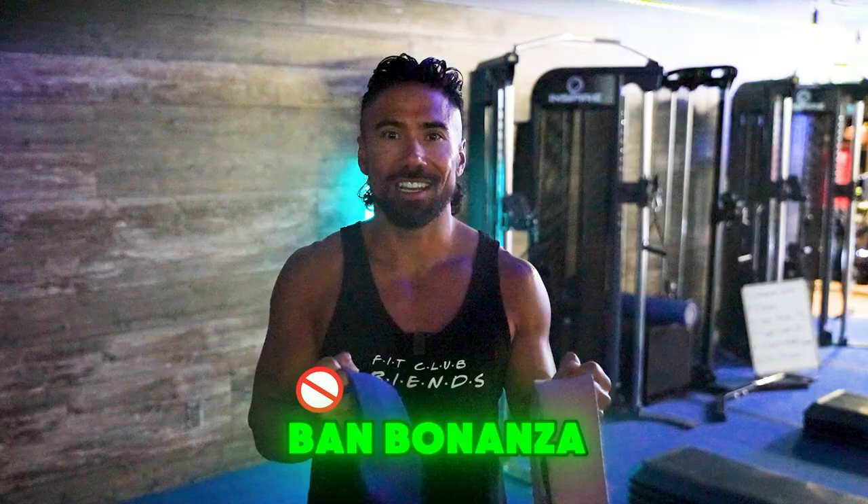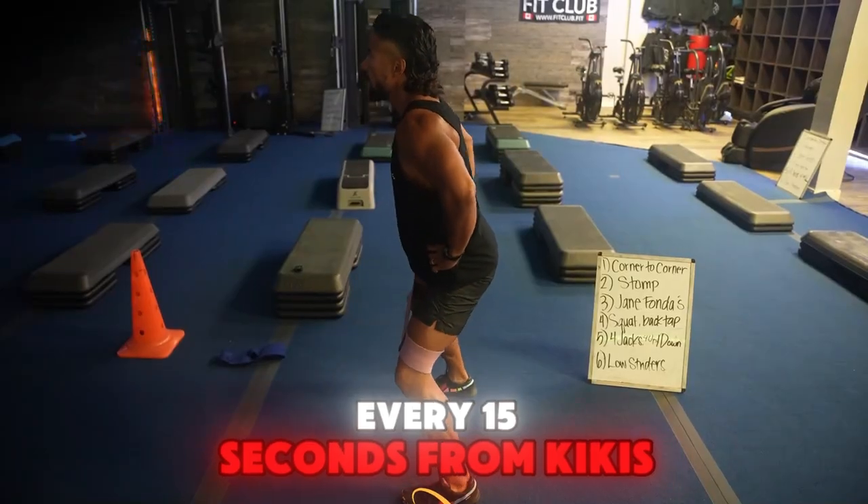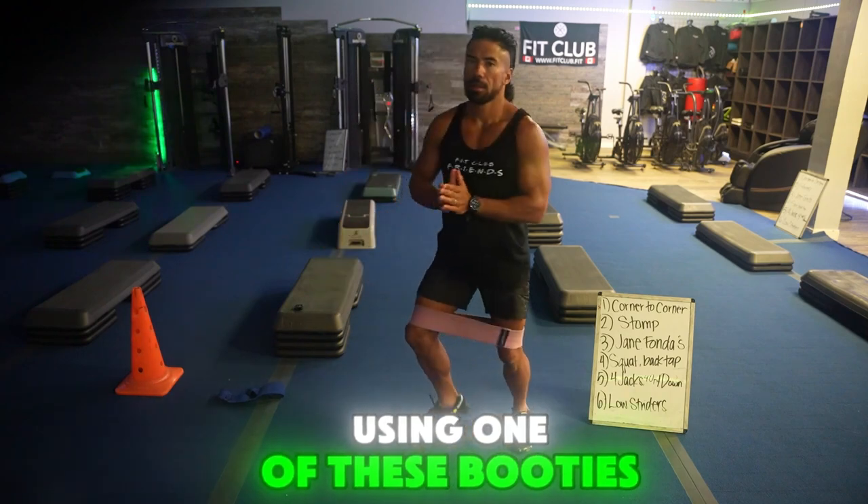Booty Band Bonanza. You're going to do two minutes, alternating every 15 seconds from kikis to squats using one of these booty bands. Booty burn.